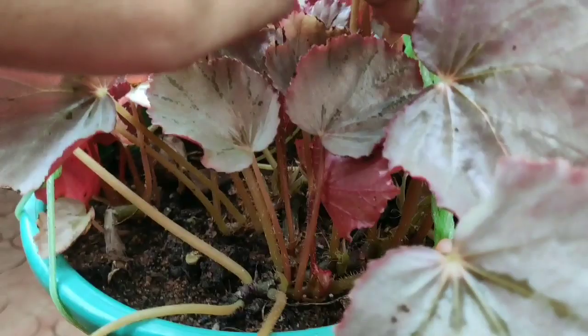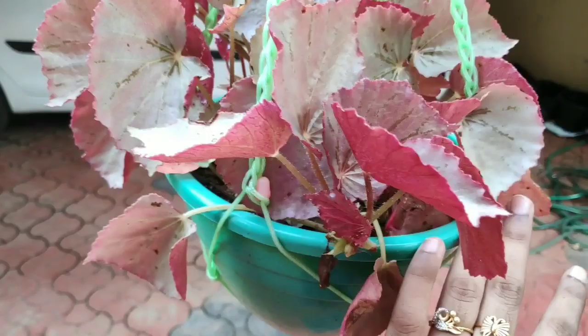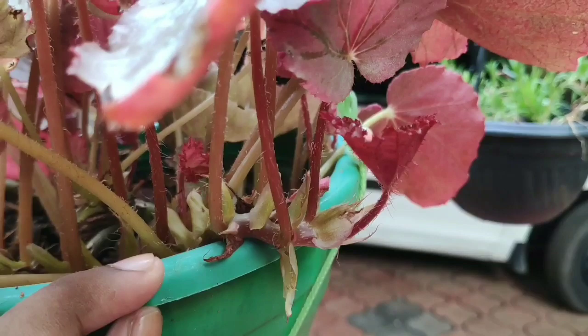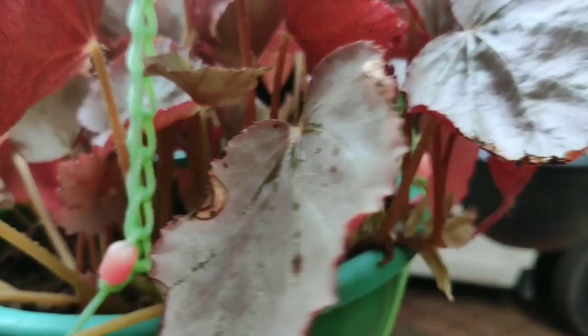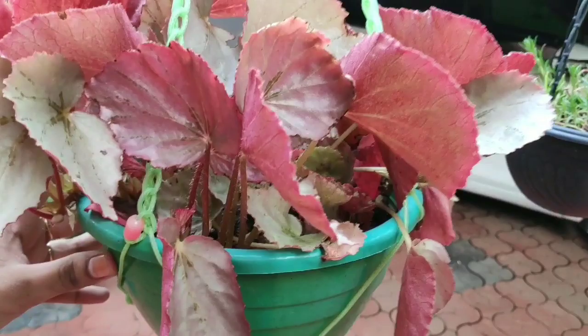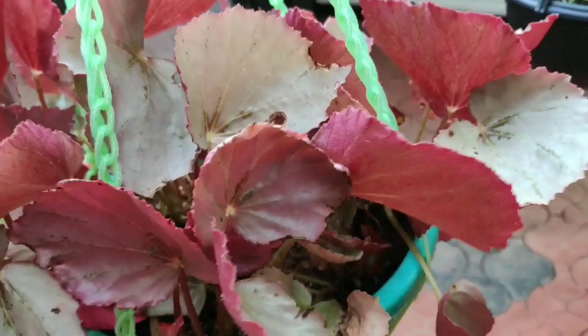If you want to use these leaves, it will be a bit short for the height. This is Rex begonias. Cane begonias have a little more height. Rex begonias can be used outdoors, indoors, or as a hanging plant. The bright light here is not direct sun. The leaves are nice — give a little bit of water. This can handle a dark area and still looks good.